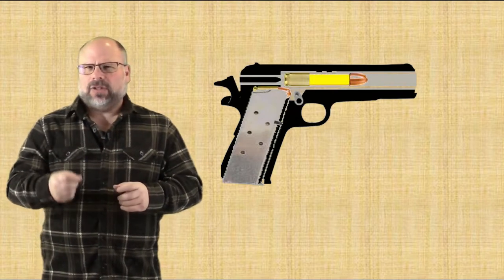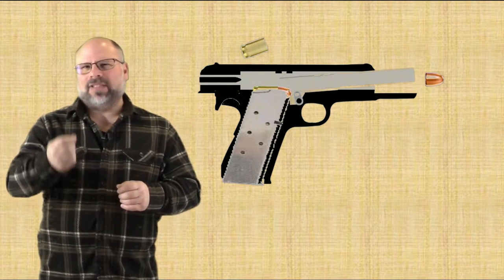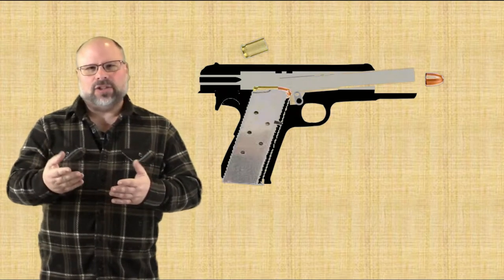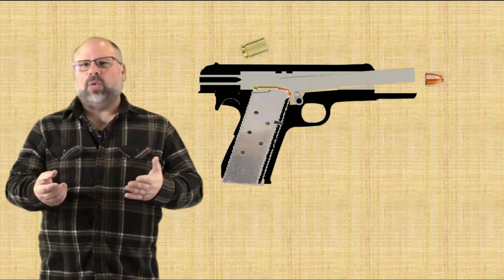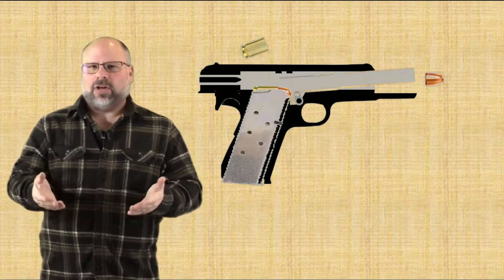Once it travels back a small distance, that pivot linkage will begin to pull the barrel down. Once the barrel comes down far enough, it disengages those locking lugs from the notches in the slide, which then unlocks the two pieces from each other. At that point, the slide will continue its rearward motion, which will eject the cartridge.